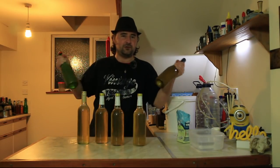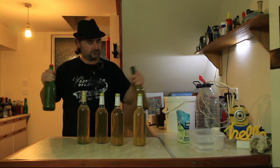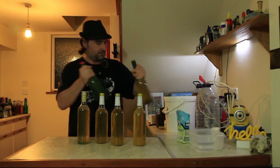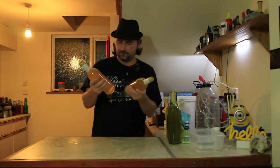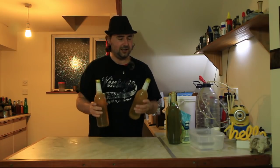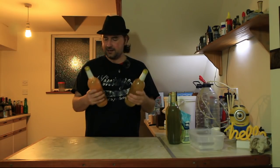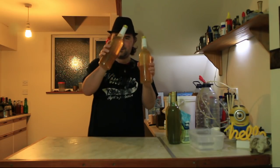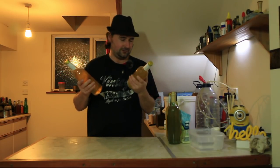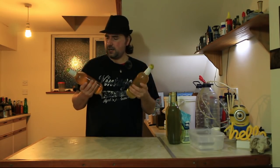All of our bottles have been primed, shaken up, and all the sugar is dissolved. They look pretty damn good, I have to say - especially the gold ones. I didn't think I would like the gold as much as I did, but I actually do like it.